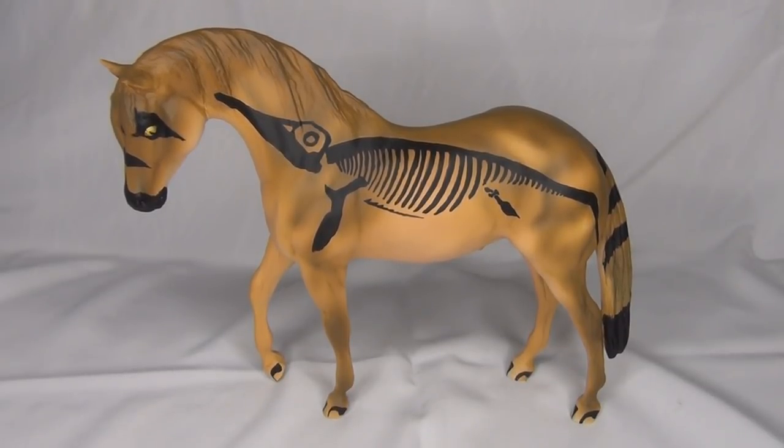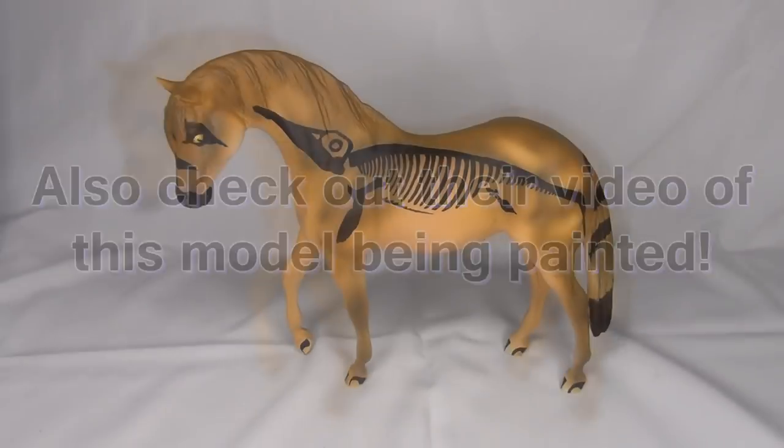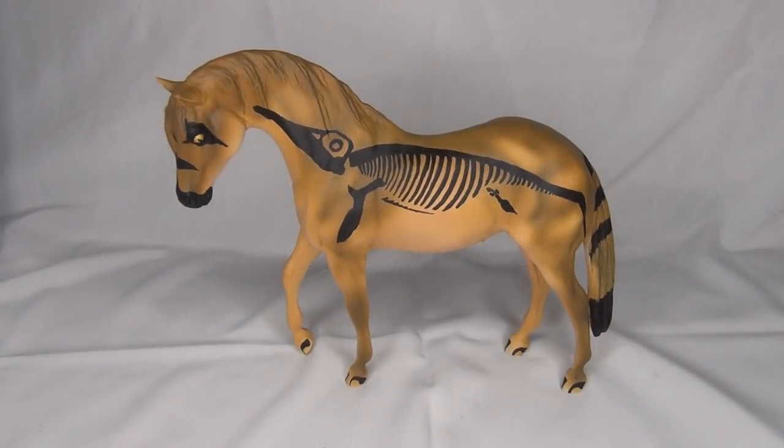Thank you so much Mitten Model Horses. Be sure to check out Mitten Model Horses — I will put the link to their YouTube channel down in the description below. Thank you guys for watching. I hope you have a super awesome day and I will see you in the next video. Bye everyone!